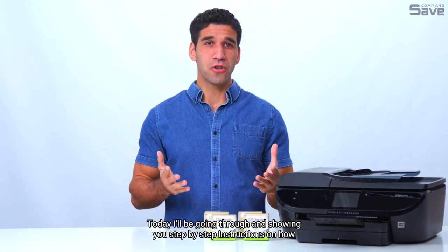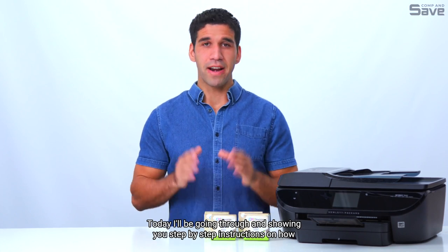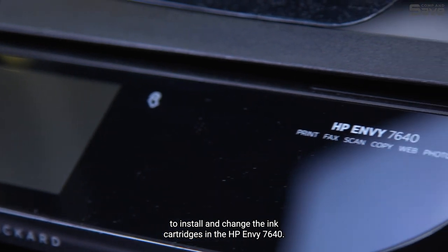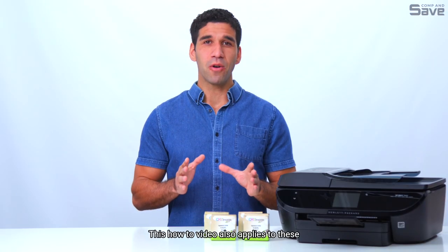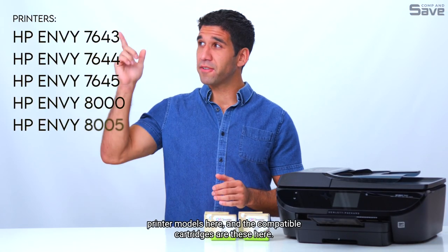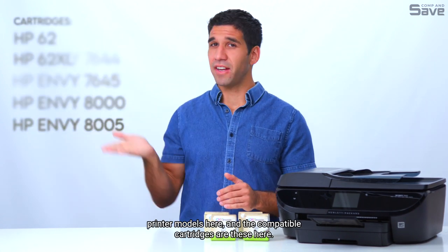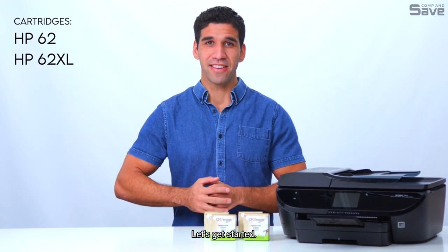Today, I'll be going through and showing you step-by-step instructions on how to install and change the ink cartridges in the HP Envy 7640. This how-to video also applies to these printer models here, and the compatible cartridges are these here. Let's get started.